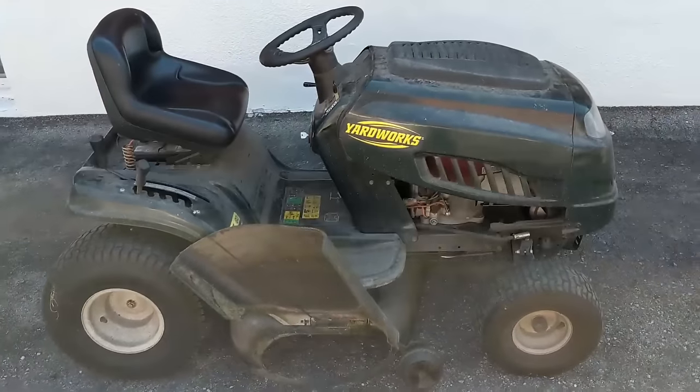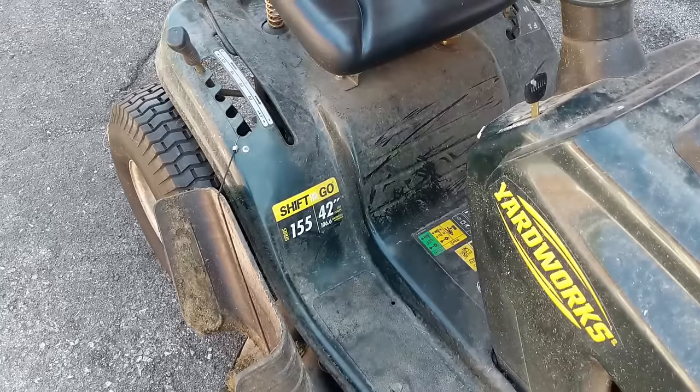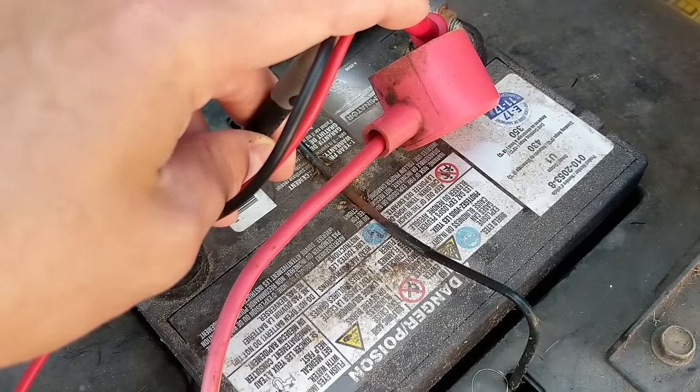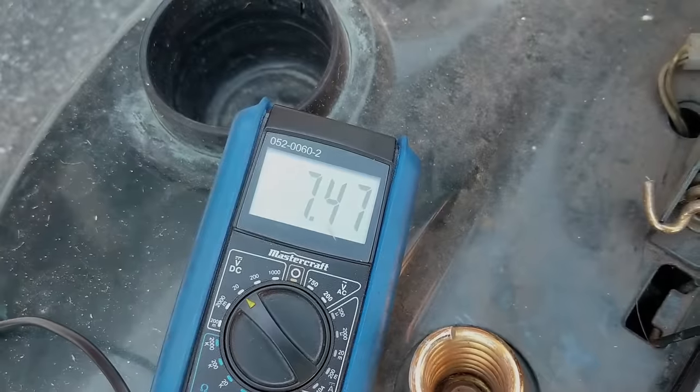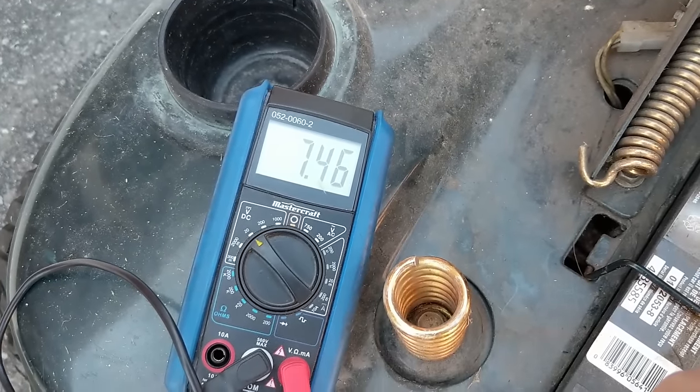I have a Yardworks riding mower here. It is a shift-on-the-go 42 inch 155 series. Doing a test on the battery with my multimeter, we can see we're only getting 7.47 volts, which means this is in fact a dead battery.